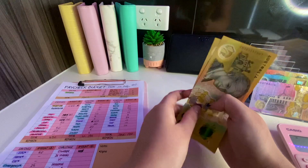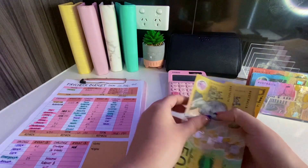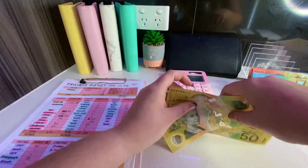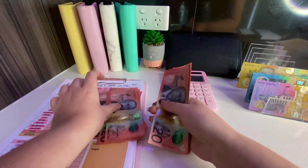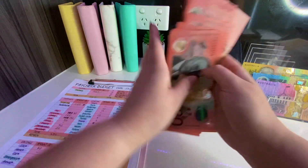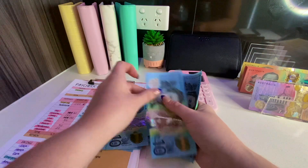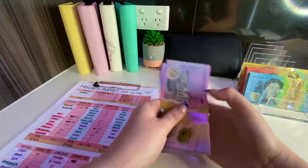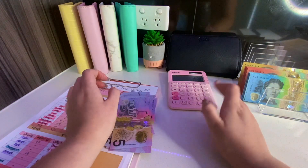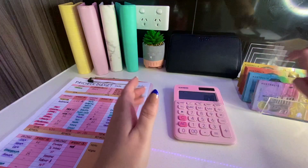Now I confirm I have one thousand and forty dollars - counting through the fifties, twenties, tens, and fives - and that's exactly the right amount. That is the perfect amount I need to film my cash stuffing video.